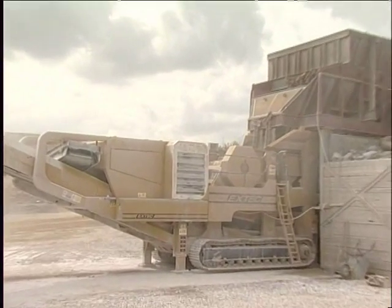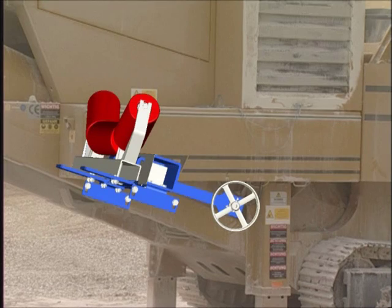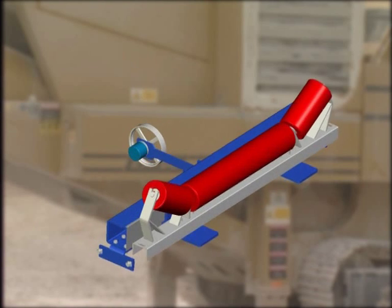Compact and robust, it can be integrated and retrofitted into nearly all conveyor belts. The serial belt speed measurement is installed directly onto the conveyor belt and ensures precise results even with tape slippage on the pulley or the driving roller.